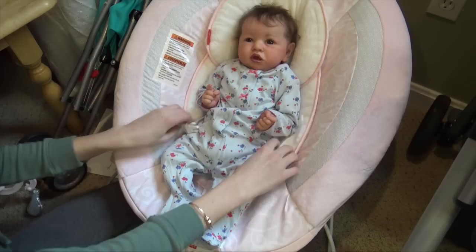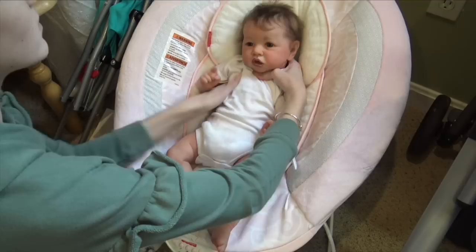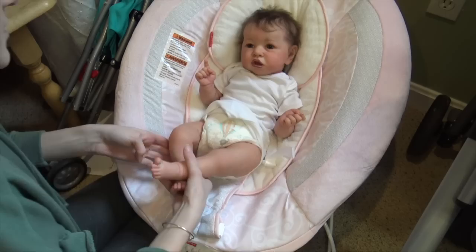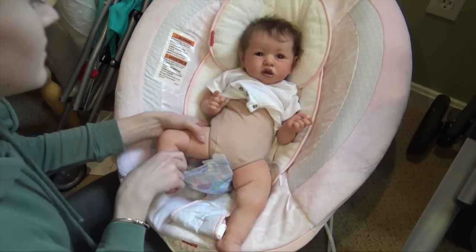We're going to change her right here. She has a really cute sleeper on — it's pale blue with some darker blue and pink flowers with pink trim, very pretty. She has a white onesie on underneath. We're going to give her this mermaid diaper in place of the hot air balloon one she's wearing. She wears pretty big diapers — these are size two. I actually just got some size threes for her.